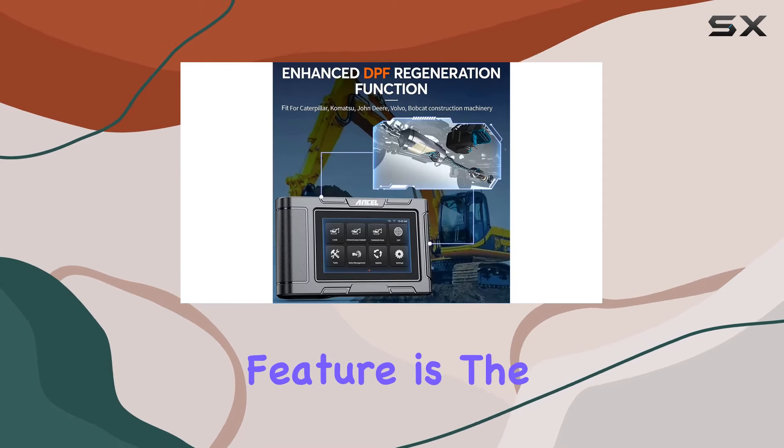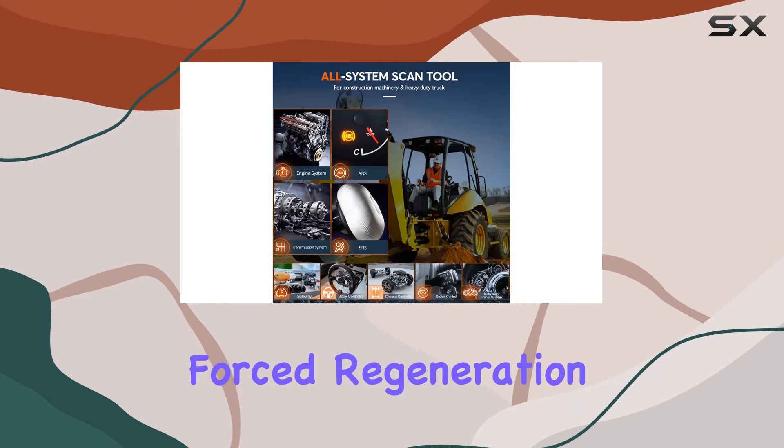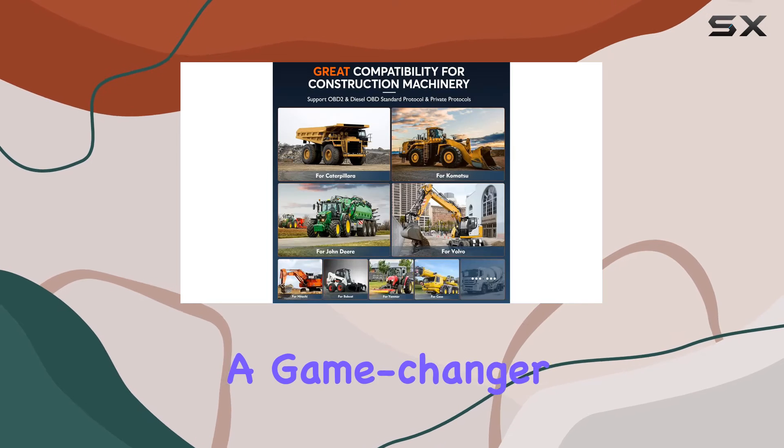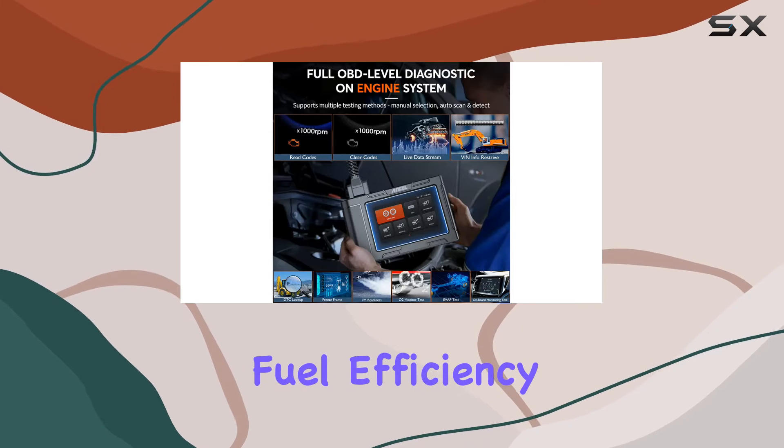One standout feature is the exclusive OEM-level DPF function, allowing for forced regeneration, DPF reset, BlueTeC, and more. It's a game changer in understanding and resolving exhaust aftertreatment system issues, leading to better fuel efficiency, throttle response, and extended DPF life.